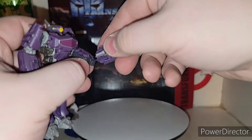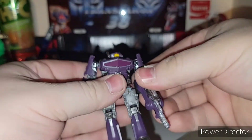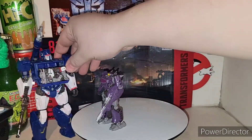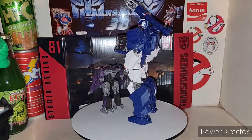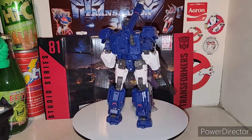There is Shockwave in all his glory, back in his robot mode with his gun on. So there is the Studio Series Bumblebee Movie Ravage and Shockwave. Studio Series — they didn't have a number for them.